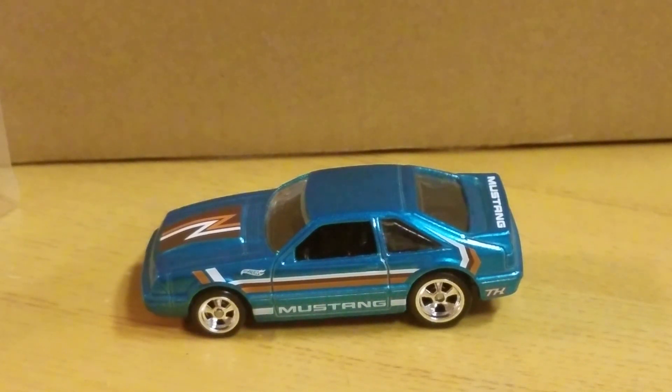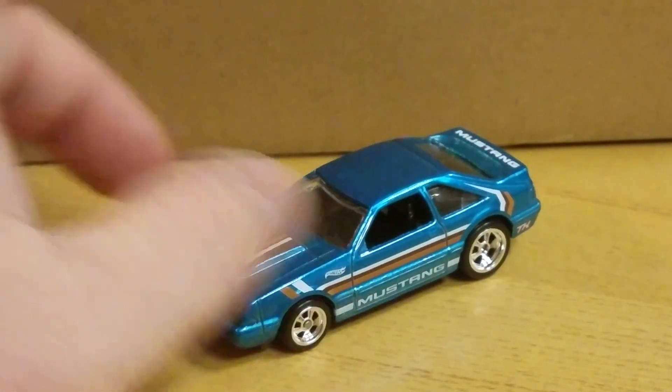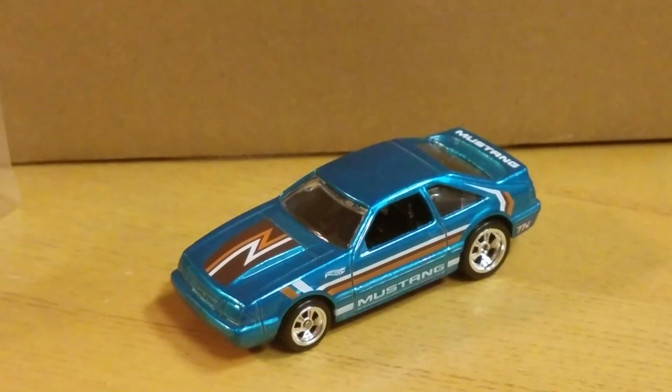I got it way before everyone else — a couple other people did buy it on eBay too, because I watched them. Anyway, thanks for watching. Leave some comments, don't forget to subscribe, share us, talk to us, let us know what's going on. Later!